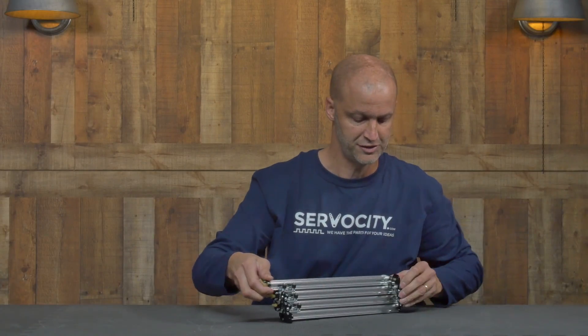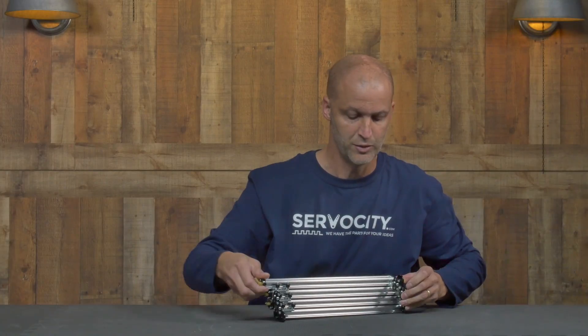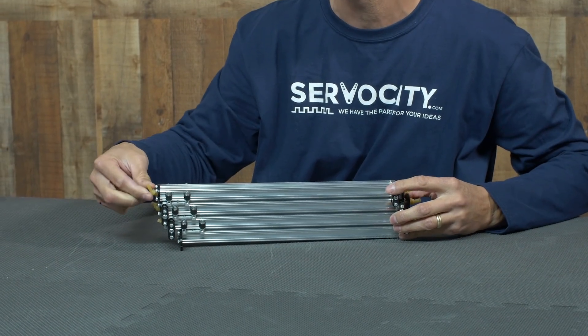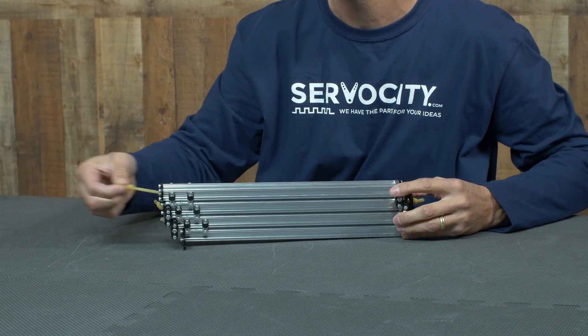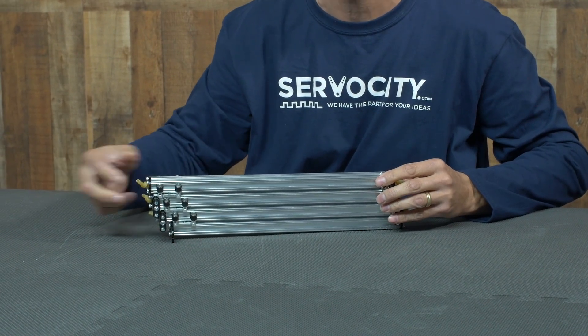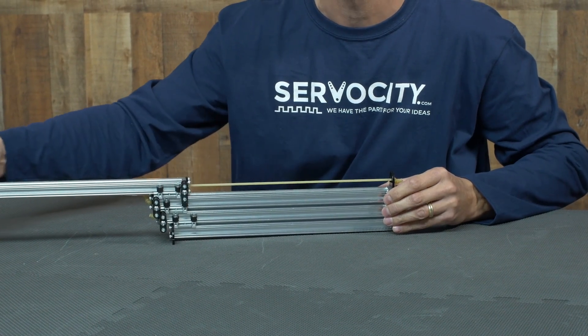Now of course, here you can see the bungee cord, which is actually surgical tubing. The reason why we love the surgical tubing is it's extremely elastic, but also you can vary the amount of tension. We put a knot in the very end on each side and you can pull it, stretch it, tie it, and vary the amount of tension.